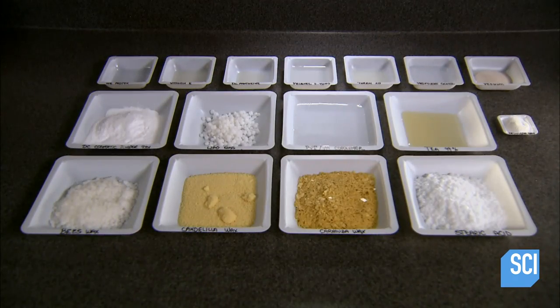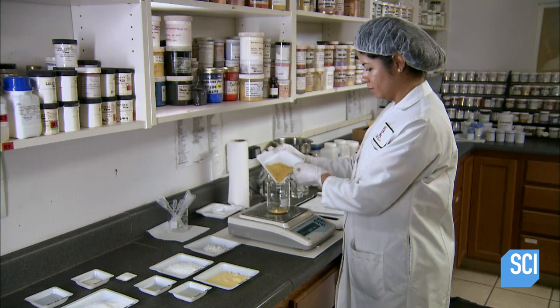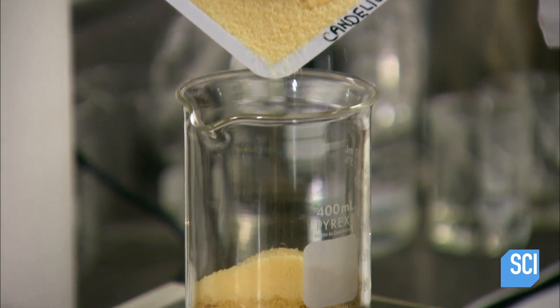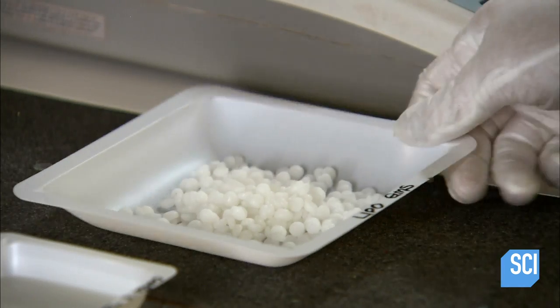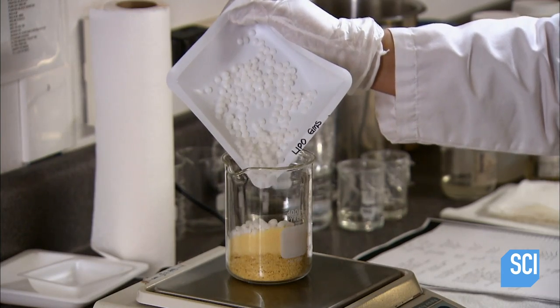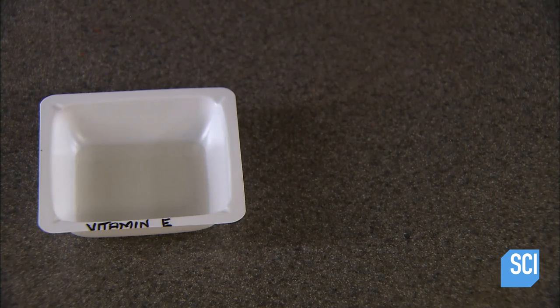Every formulation is comprised of an oil-soluble phase and a water-soluble phase. To prepare the oil phase, a technician combines four types of wax: carnauba from a Brazilian palm tree, candelilla from a plant that grows in parts of Mexico and Texas, beeswax, and glycerol stearate — an emulsifier which helps ingredients blend well.